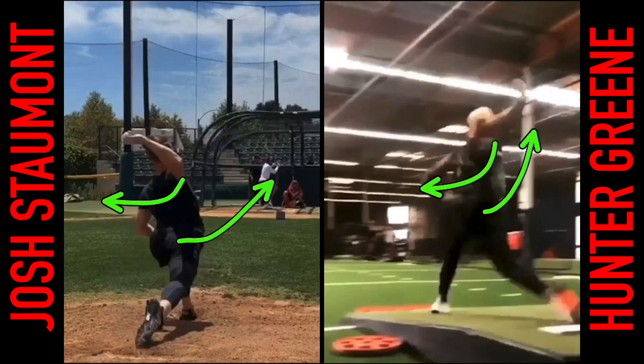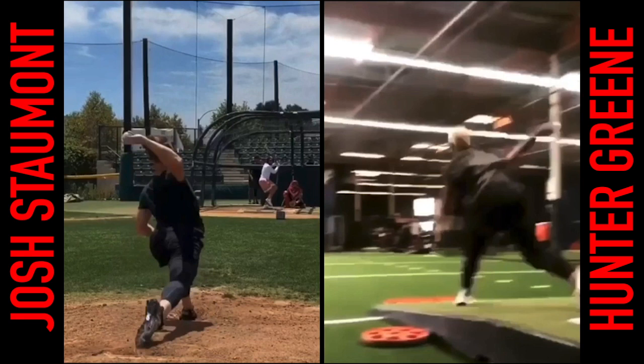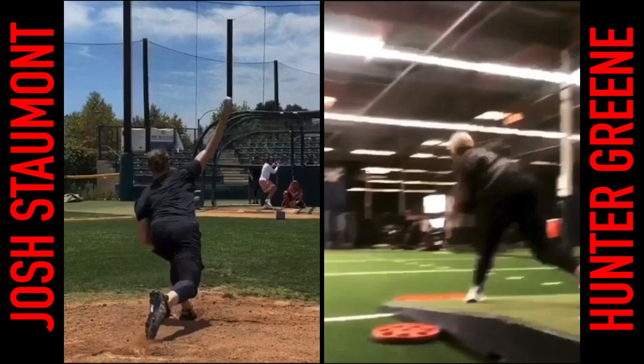Both do a great job of stabilizing with their lead leg and lead foot — good brace. Look at that direction for Josh: no wasted direction. Front side posture holds. Both of them stabilize that lead leg and lead foot sturdy into the ground. Both of them look like they relatively have a longer trail leg, meaning they've efficiently transferred energy before touching back down to the ground.